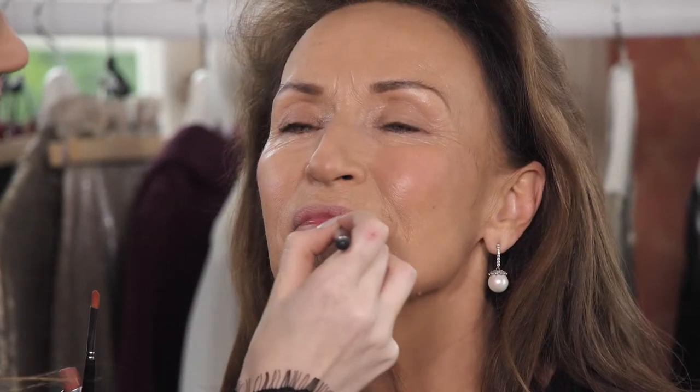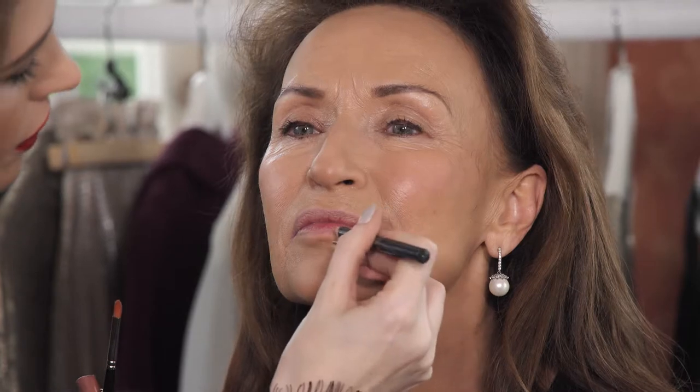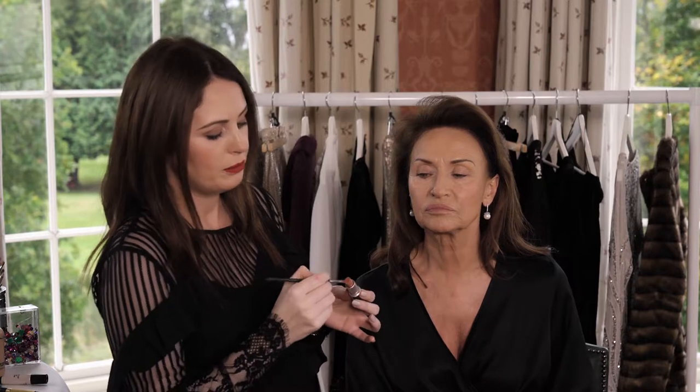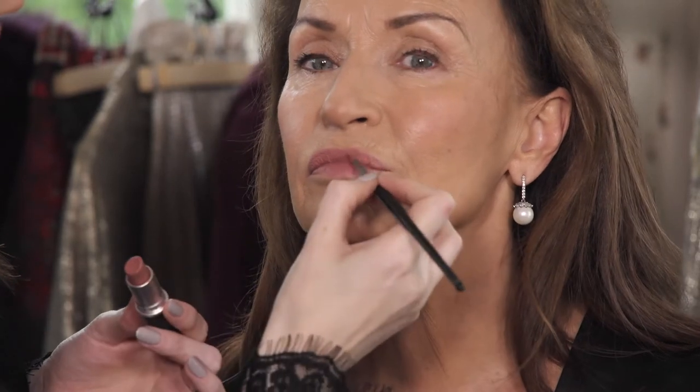Next on our makeover is Celia's lips. I want to start by using a lip liner just to define the lip — today I'm using a lip liner by MAC called Soar. We want to emphasize the Cupid's bow, so just bring the liner up around and down. Then using a simple lip brush, pick up as much lipstick as you can — today we're using Velvet Teddy by MAC — and apply it all over the lip on top of the liner.